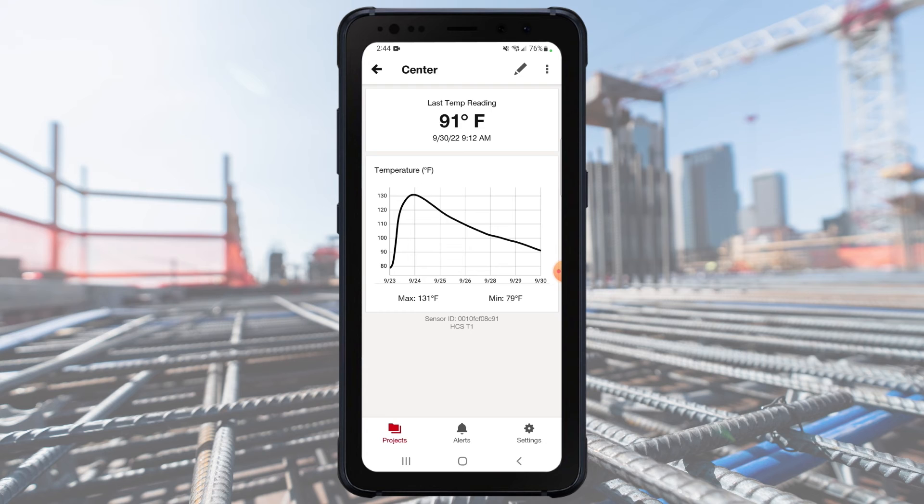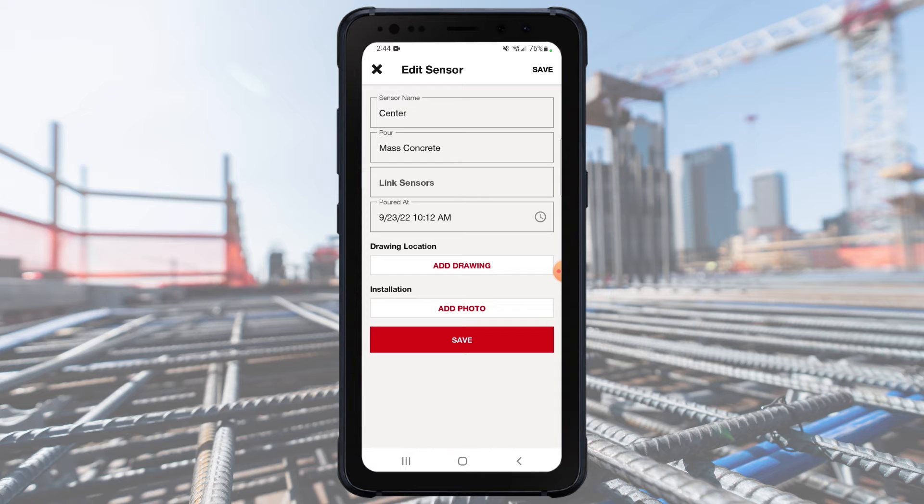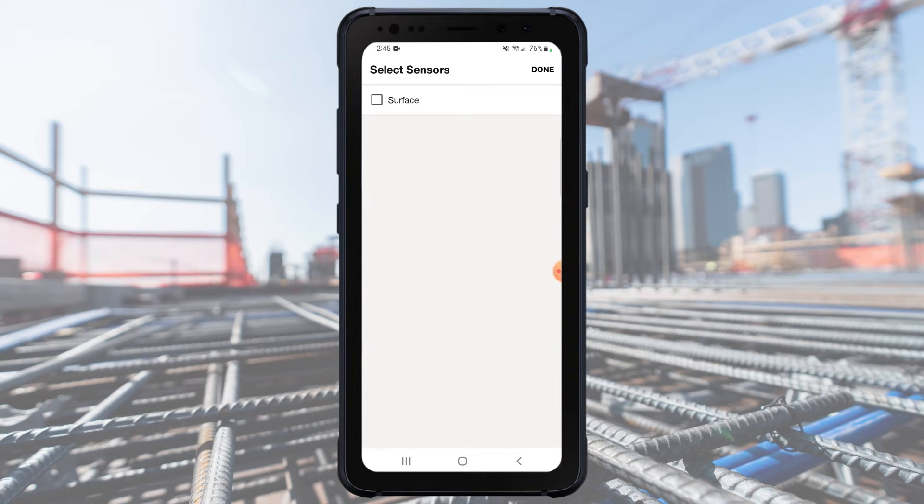Tap on one of the sensors you wish to link — it doesn't matter which one you pick. Tap on the Edit button in the top right. On this screen, you'll notice the Linked None line. Tap on this line to select another sensor.